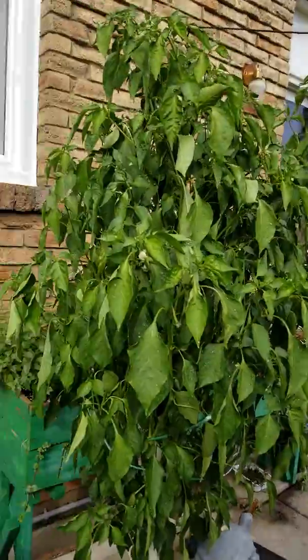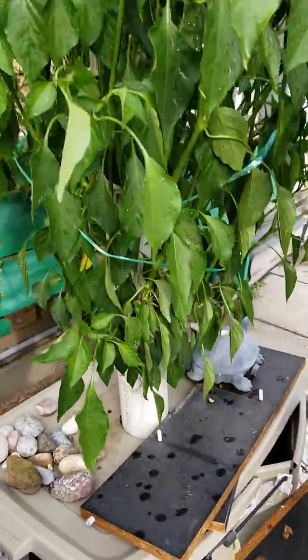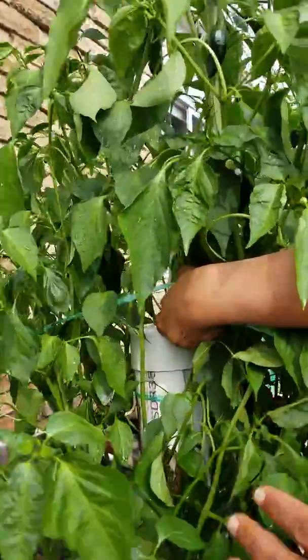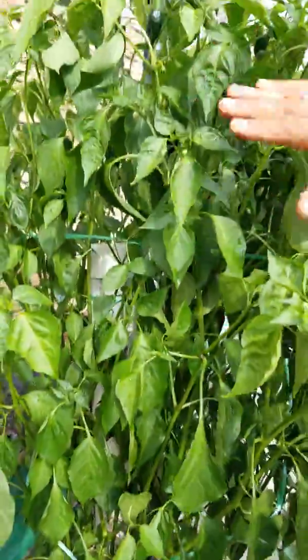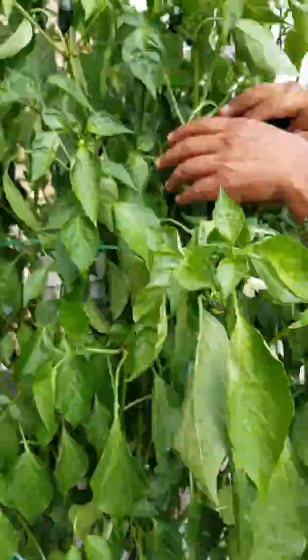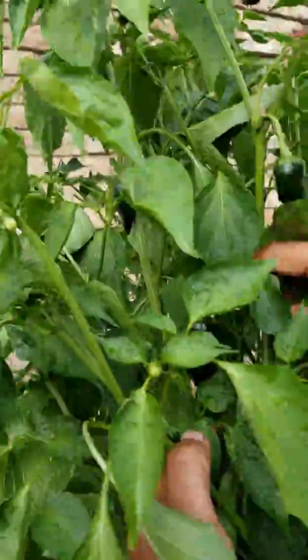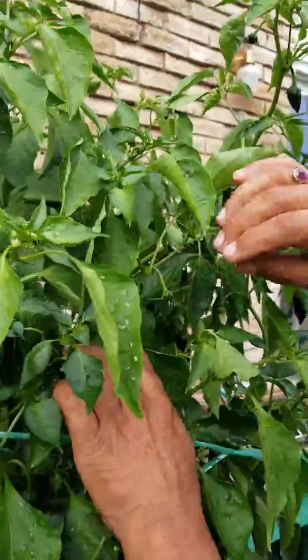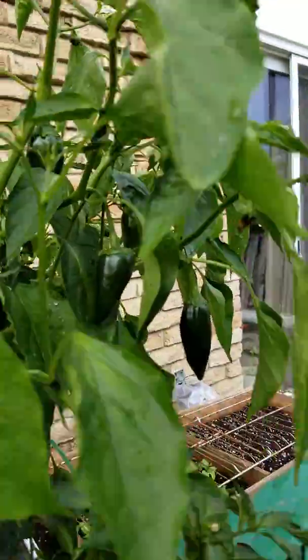I'm showing you another tower here — this is the same design but a smaller tower. The length of this tower is only up to this high, and we have planted peppers here. This is doing beautifully — we have started seeing peppers on this plant. They are in the earlier stage; the baby peppers are coming up, and there are many more peppers waiting to grow.